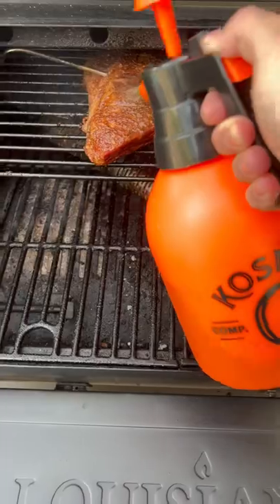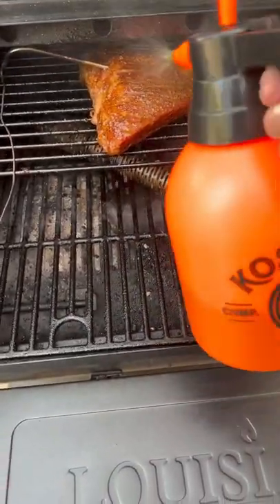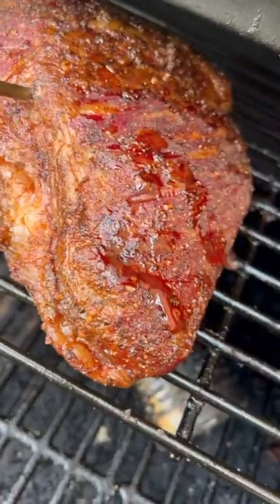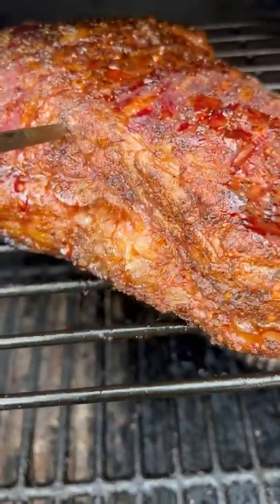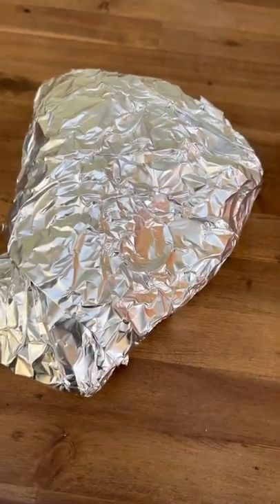45 minutes in, we're gonna spritz down our tri-tip. We're a couple hours in, tipping at 185°F. Let's pull this off and wrap it — tri-tip package ready to roll. Let's get the thermometer back in and get it back on the pit.